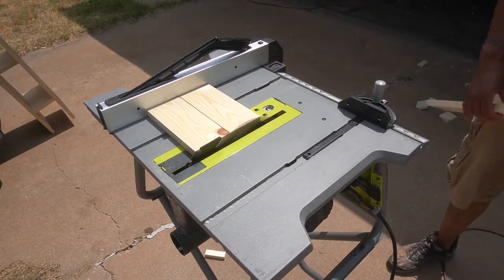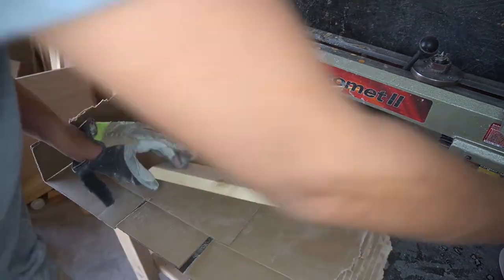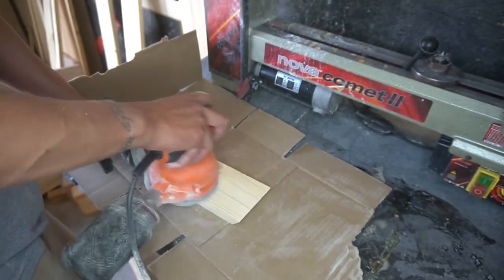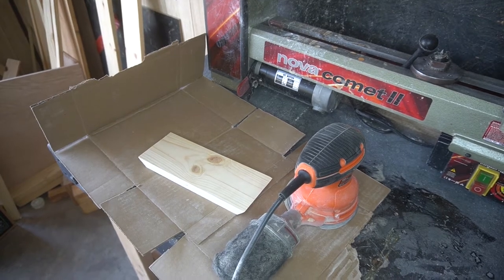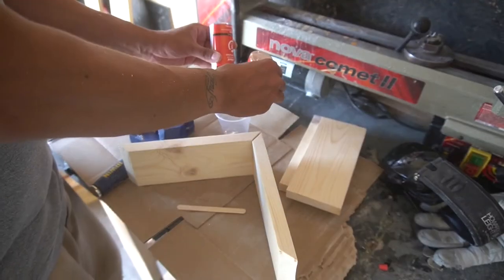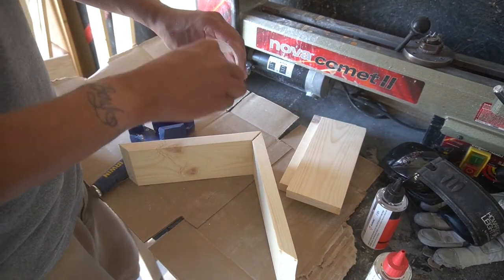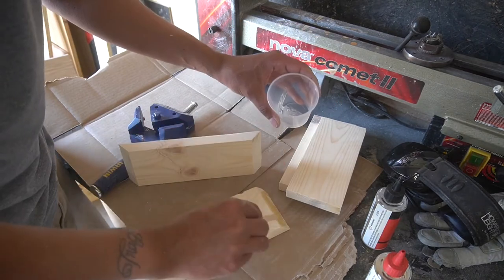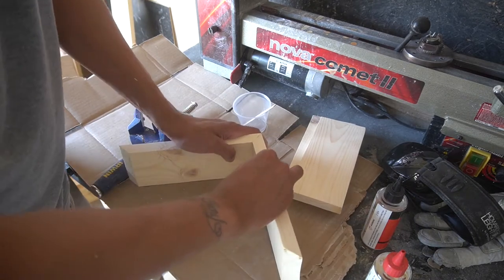Here I am using the table saw again, basically trying not to cut my fingers off. Once we did that, I came back and sanded — the sander's not even on because I forgot to plug it in, and nobody wants to watch sanding anyway. I figured the project was too small, so I should be able to just adhere everything together with 15-minute epoxy. As you'll see here in just a moment, this went horribly wrong.